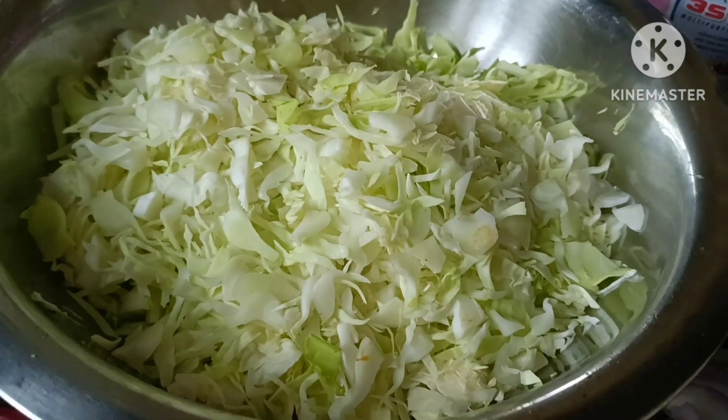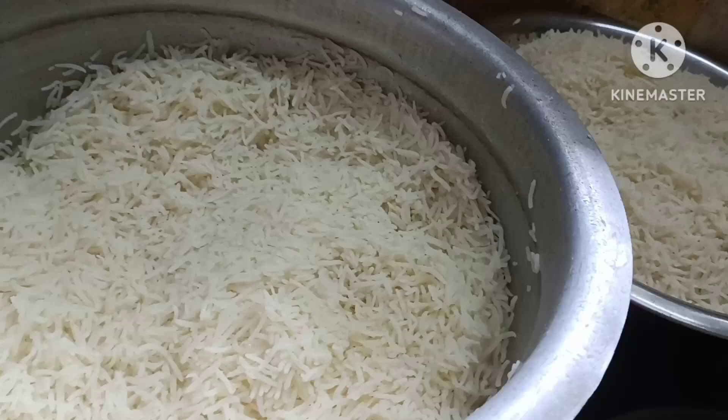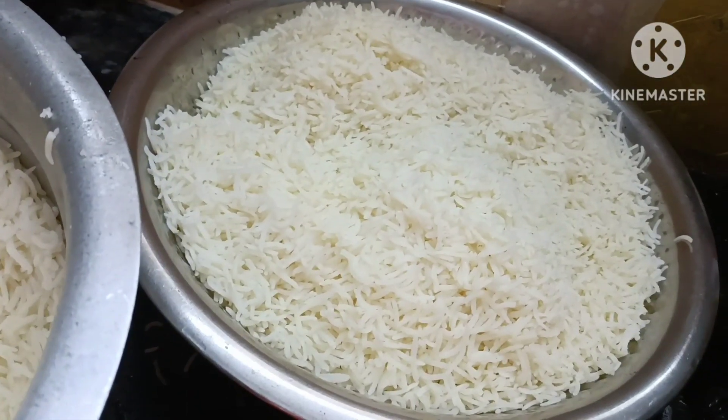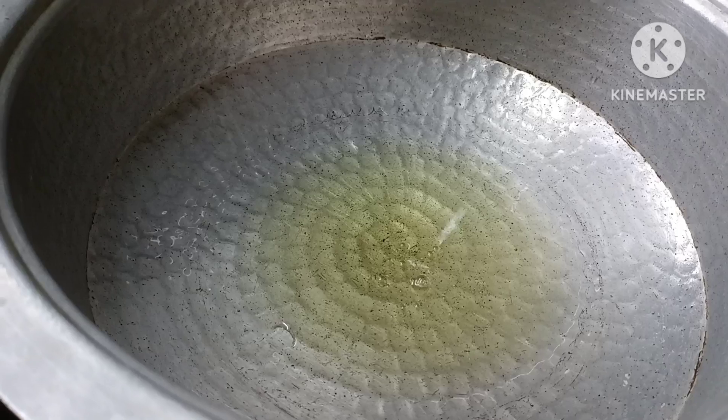The potato rolls are 1-2 kg of rice. The rice will be cut and cooked first. You can do it over-cooked, so just cook it to 75%.